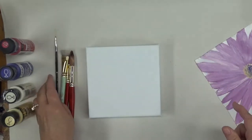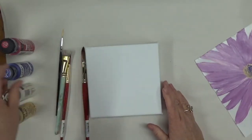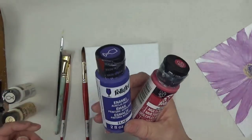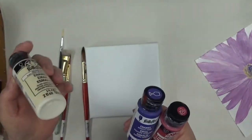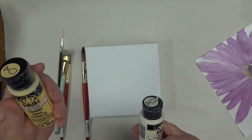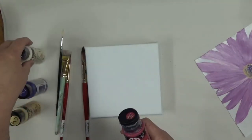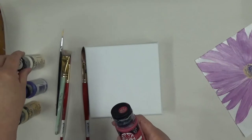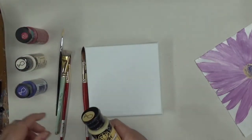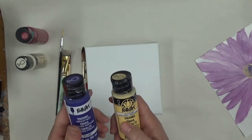I didn't use the fine liner on the sample but I'm going to try to incorporate it into my painting. Tonight I'll be using magenta, perfect purple, warm white, and sunflower. My flower petals will be a combination of magenta, perfect purple, and warm white. For the center I'm doing sunflower and perfect purple.